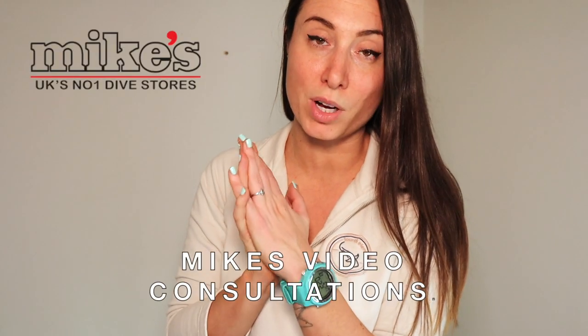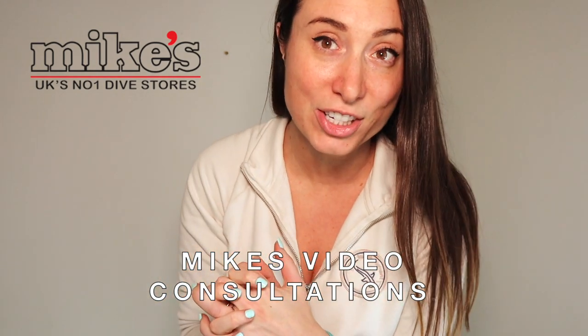One thing that makes Mike's stand out is they offer video consultations. For example, if you just got your Aqualung i200c and weren't sure about some settings, you could book a video consultation with one of the staff at Mike's and get one-on-one advice about any equipment you buy. The video consultation is free, it's 20 minutes, and you can have more if needed. You don't even need to have bought from them — whether you're looking for a BCD, wetsuit, or dive computer, you can book a consultation and they'll talk it through with you.